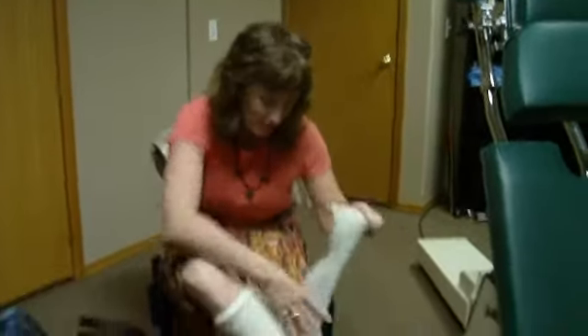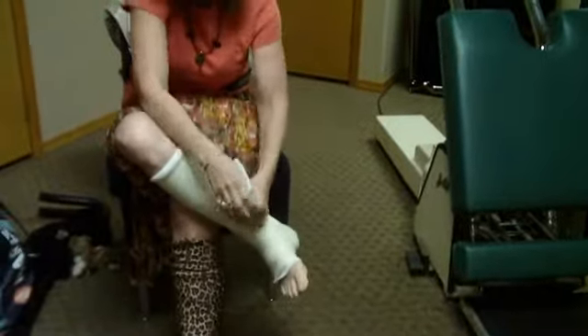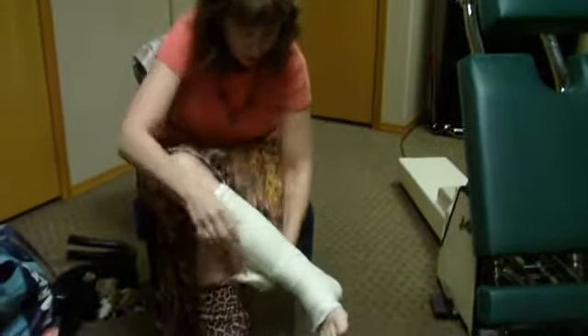Hi, Dr. Sheldon. We're just doing a demonstration here on how to remove soft cast casting tape made by 3M Corporation.